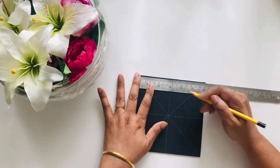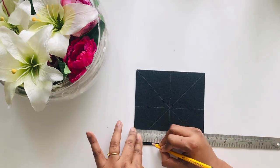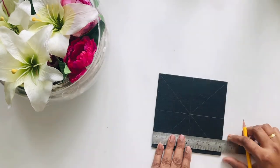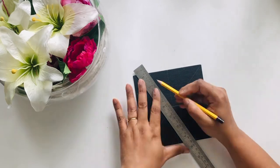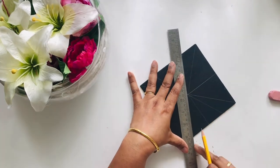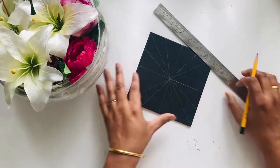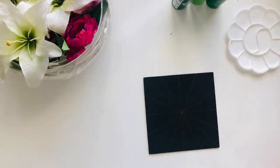I further divide it in half so there are sixteen portions total. I also realized I should have used a compass to draw concentric circles, which would have helped me maintain even circles. But this was my first time, so I learned from that mistake.